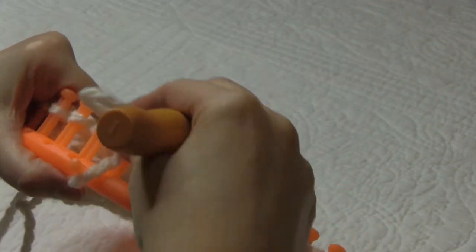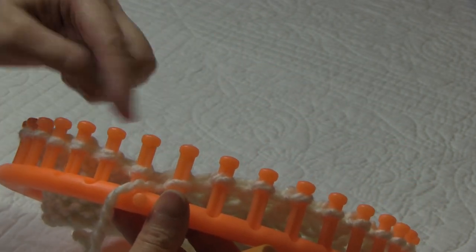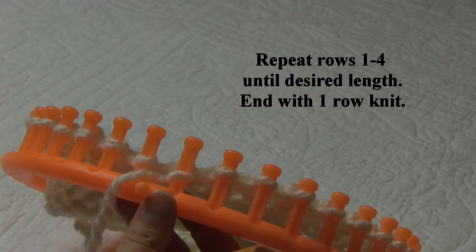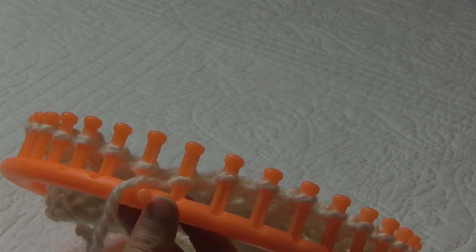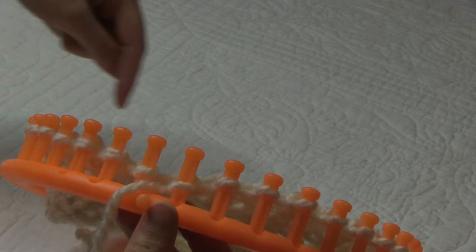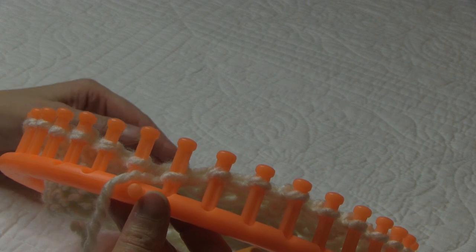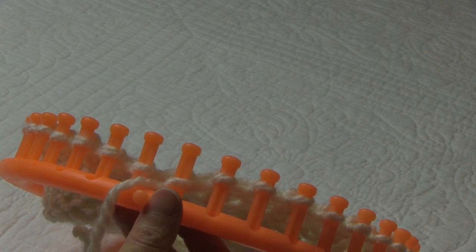I'm just finishing up row four of our four row repeat. So now we want to repeat those four rows — the first two rows being our knit one, purl one repeat, our third row being our knit stitch, and our fourth row being our purl stitch. We want to repeat that to get the length of hat that you desire. When you get to the length you desire, or about a quarter of an inch from that length, you want to finish off with one knit row. You don't have to finish the whole four row repeat before you do your knit row; just whenever you get to the length you want, stop and then do one row of knit stitches, and then meet me back here for our drawstring bind-off.